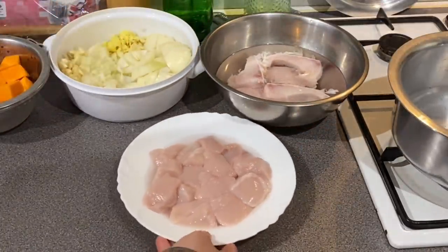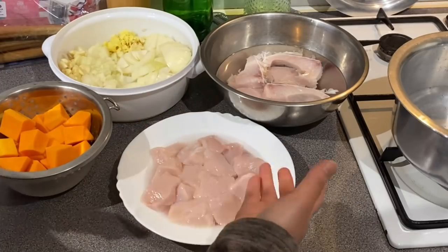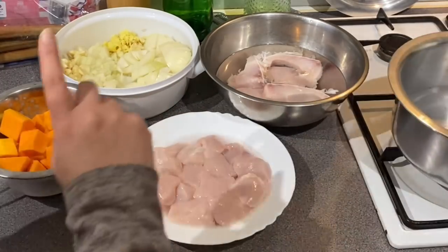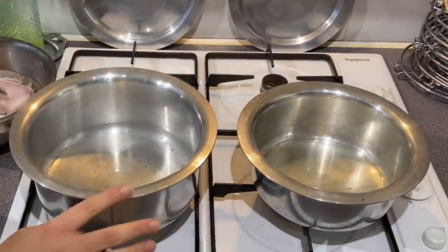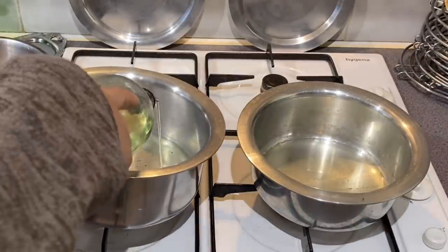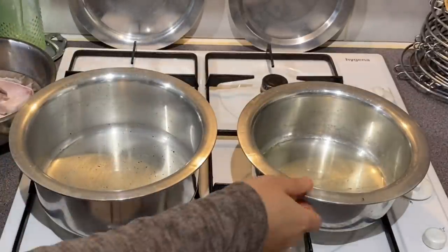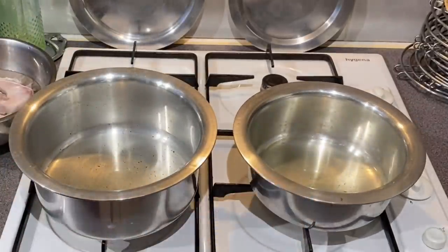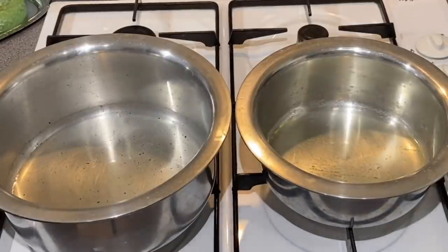The rhubarb has a lot of water. We will set it in the next pot and move it to the next pot. We are going to put everything in the pot. I will add water to the pot along with the chicken.